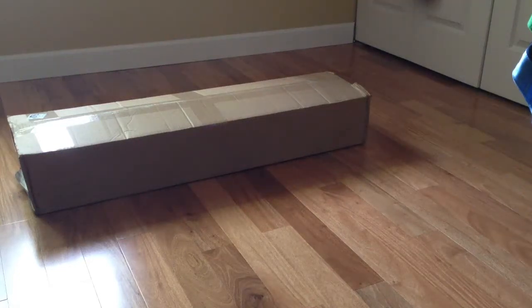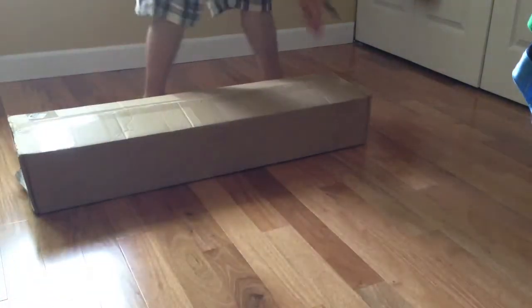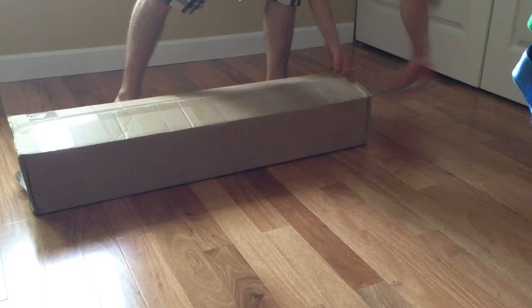Hey guys, this is Damian here, and I'm going to be doing an unboxing video of my original Freeride Wconcave longboard that I got today in the mail. So, in the box, I'm going to open this up.